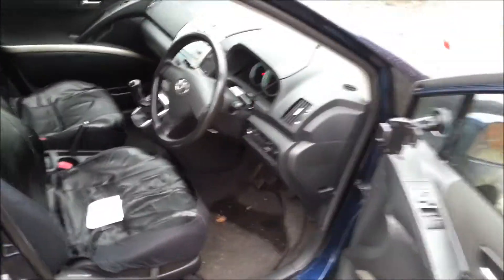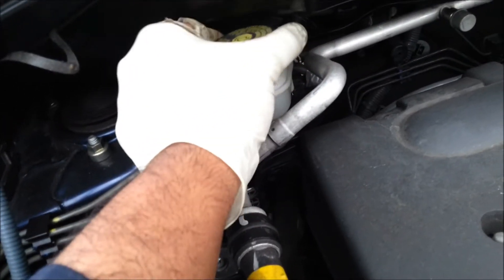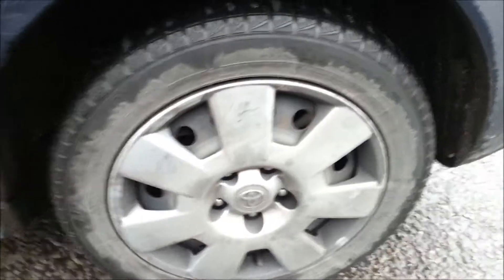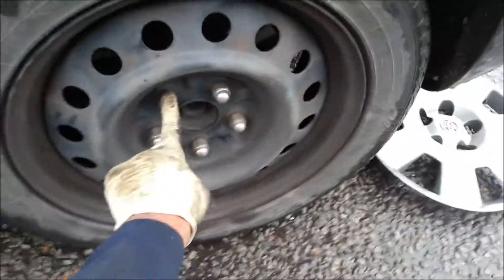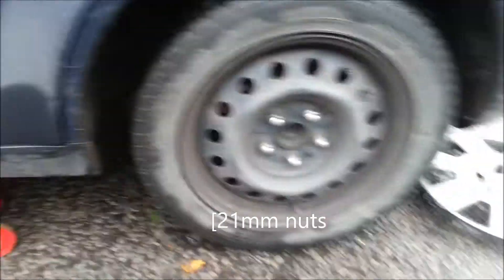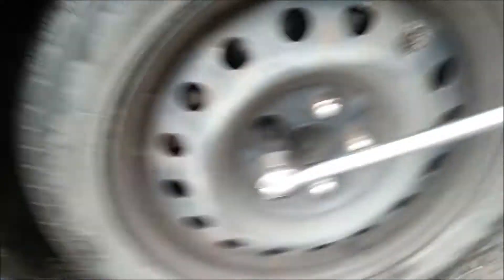We're going to do a rear pad replacement for a Toyota truck. This is a 2008 model. First, open the bonnet - there's the brake reservoir, just open the cap. And loosen the wheel nuts first before you jack it up - anti-clockwise.